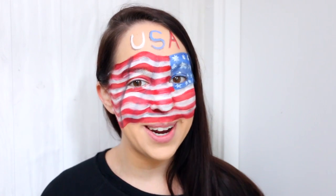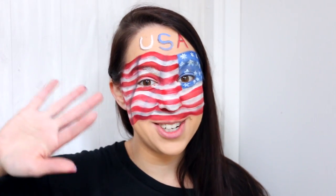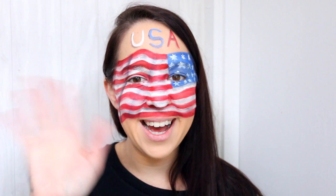And there we have our completed 4th of July American waving flag makeup tutorial. I thought this would be a pretty cool one that you guys can wear to your 4th of July celebrations this year. If you enjoyed this one, let me know by giving this video a thumbs up. And don't forget to subscribe to my channel for updates on all my new videos, which I do twice a week every single week. Thank you so much for watching, and I will see you for the next tutorial. And don't forget — weird is wonderful. Bye!